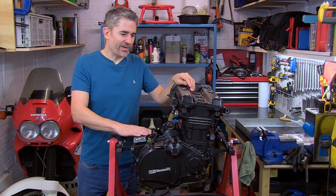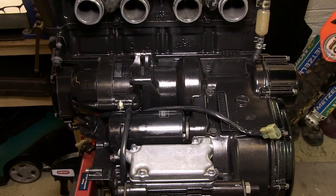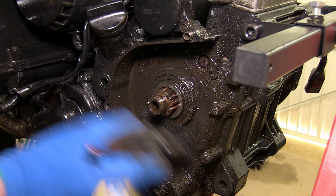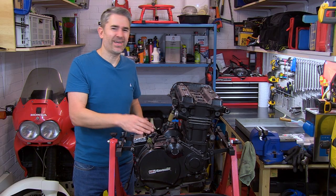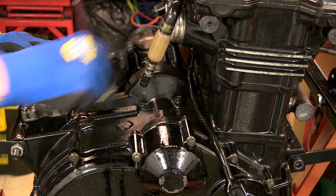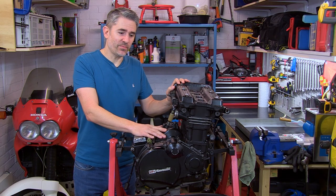I guess it's my turn to step up to the mark now and pull this engine apart. I've completely cleaned the engine, getting rid of all the potential contaminants that could end up inside the engine, which is what you don't want. That's just WD-40, it's just degreaser, it's just an old paintbrush and a cloth, and you can get pretty good results I must admit.